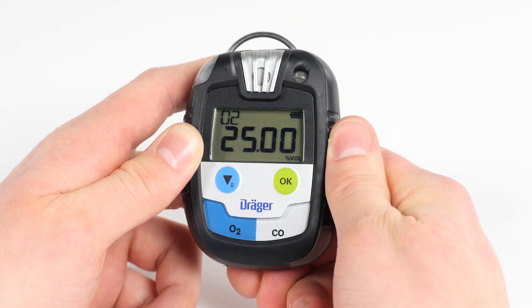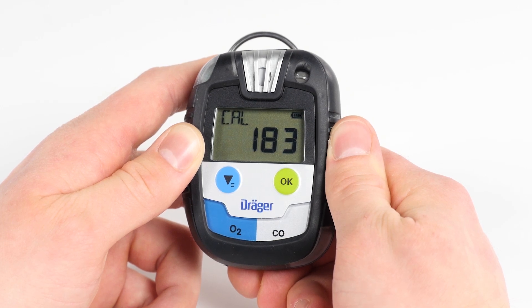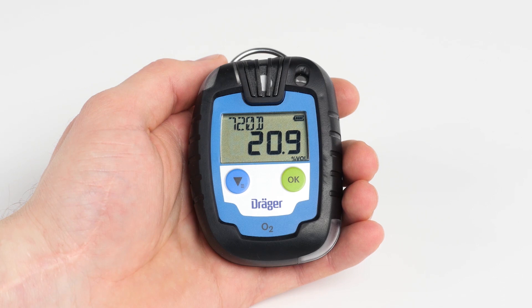The Pack 8500 indicates the gases and their relative alarm thresholds successively. Then the measurement screen appears. On all devices, the standard screen indicates the battery level and the gas concentration.